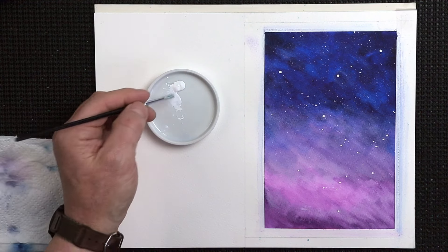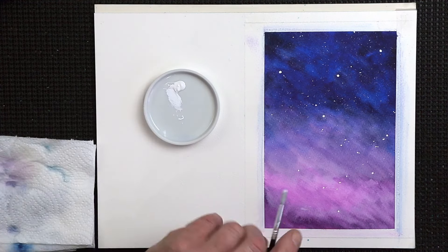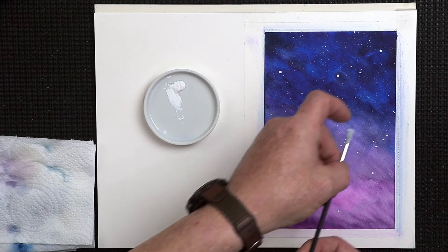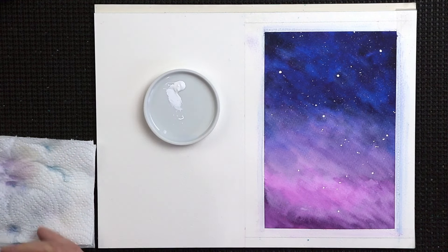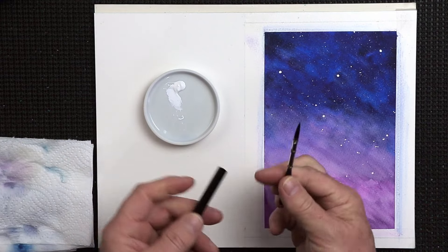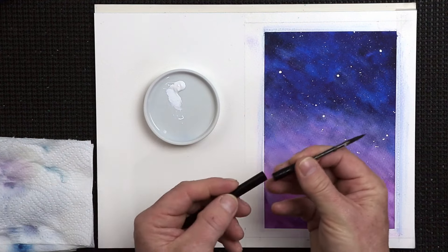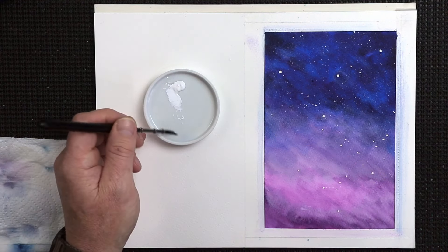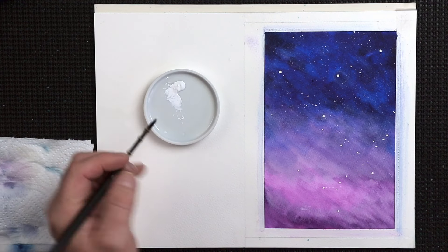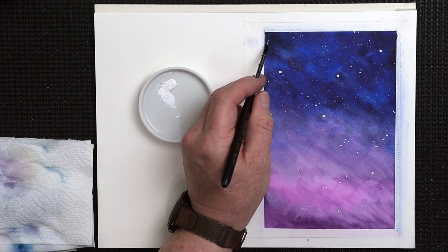Then what you can do is thicken this up a little bit — it needs to be thin enough so it can splatter; if it's not thin enough it won't splatter. If it's a little bit too thick, you can use a brush instead. So with something like this old Tintoretto travel brush — grab some water, grab some paint nice and creamy — you can use that to add in a few little circles and dots here and there.